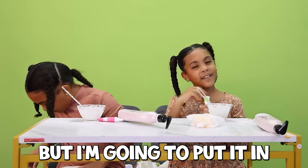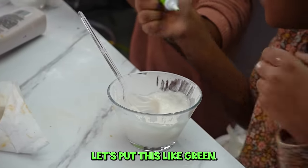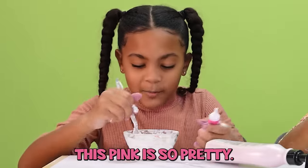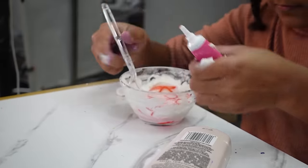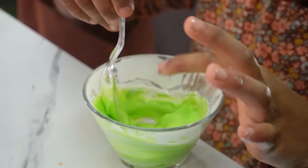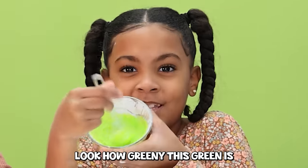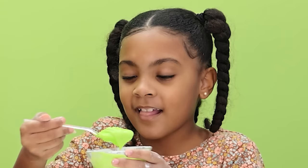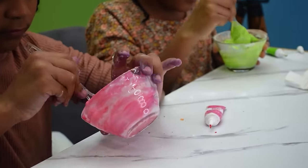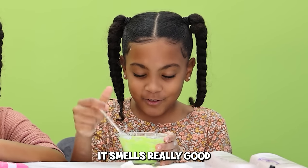This is a little bit oily for food coloring, but I'm going to put it in because there's nothing else I can add. I'm going to put green. Oh my gosh, this pink is so pretty! This green looks good — look how green this green is. It looks like icing. We're mixing it up. It smells like lotion because it's lotion, and it smells really good.